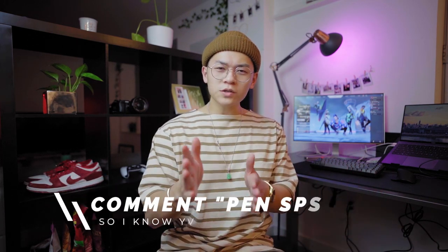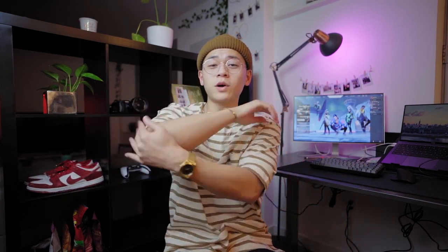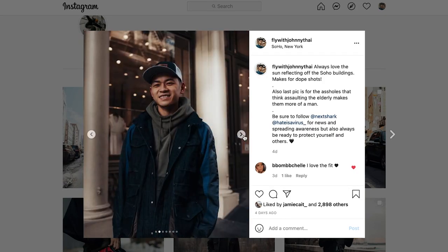Those are my top picks for the Uniqlo U Spring Summer 2021 collection. Let me know if you guys like seeing these reviews and hauls. Also, comment 'pen spinning' so I know you're cool — I spent two years learning this in high school. It's a pointless skill but I'm very proficient and it's actually anxiety reducing. Follow me on Instagram at flywithjohnnytai and I'll see you guys in the next one.